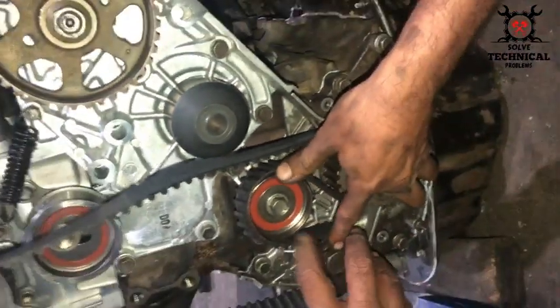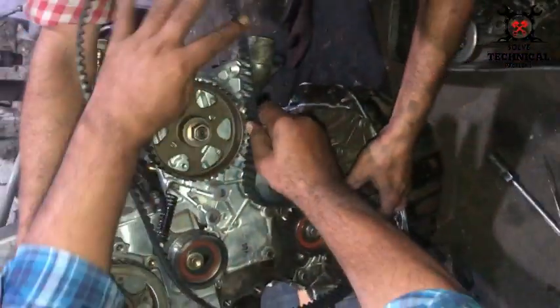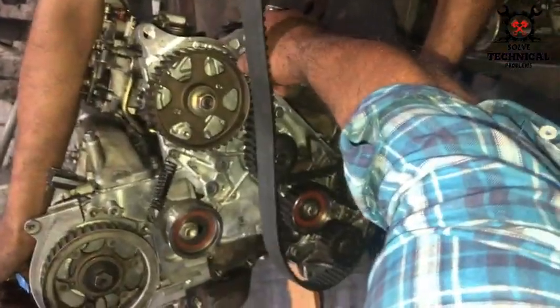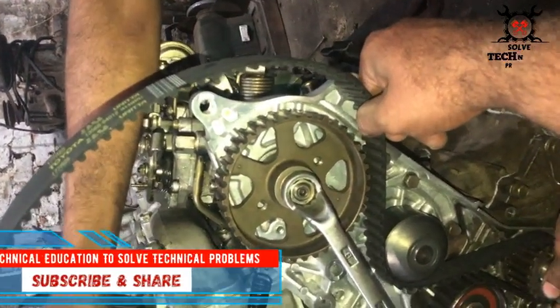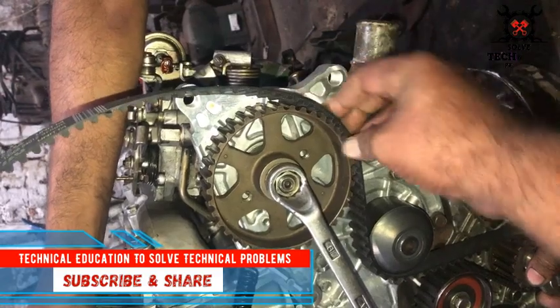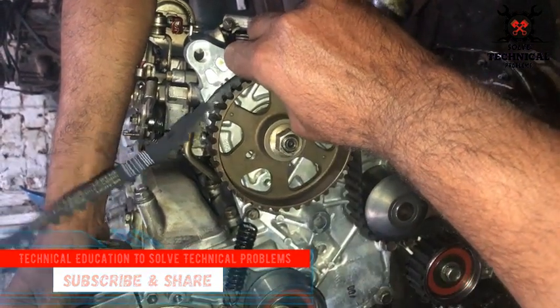After all these timing marks are aligned, we are going to install the timing belt. During installation of the timing belt, we have to check the alignment of the fuel pump. If it has moved back or forth, we have to align it again. Then we install the timing belt.